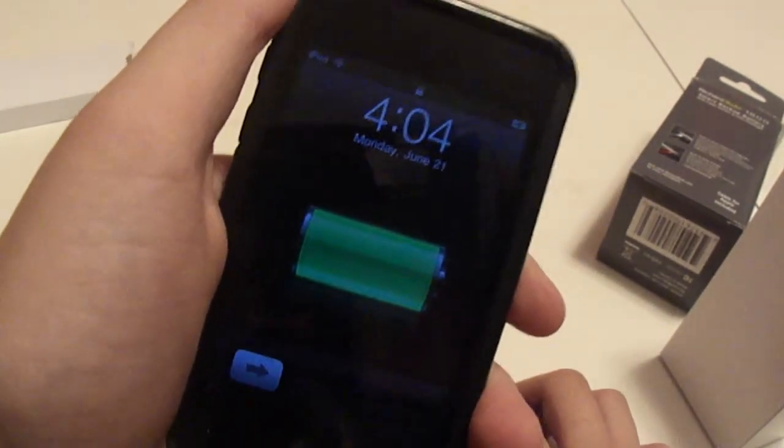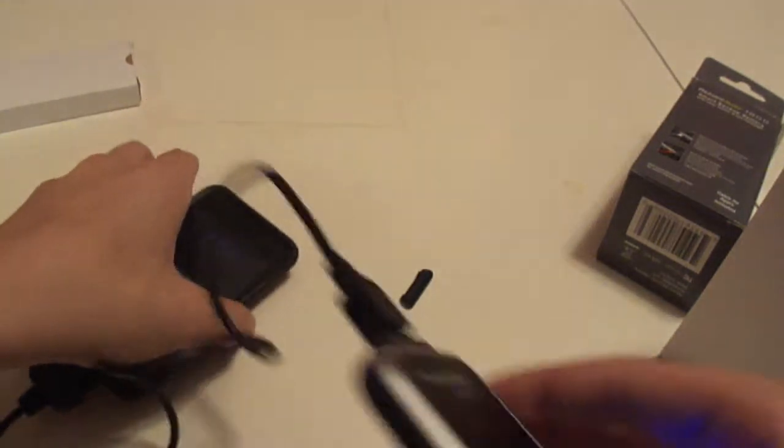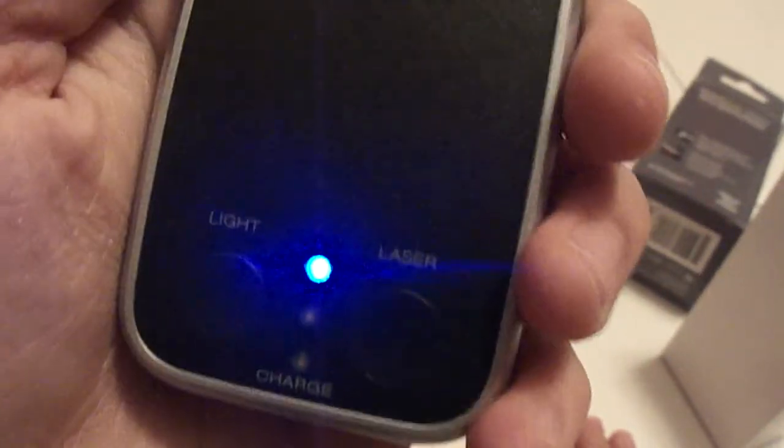You charge it like that. The blue light, which is solid right now, means that it's giving a charge to an iPod.